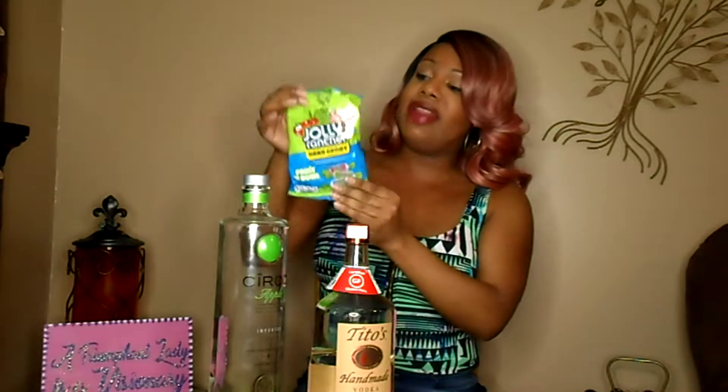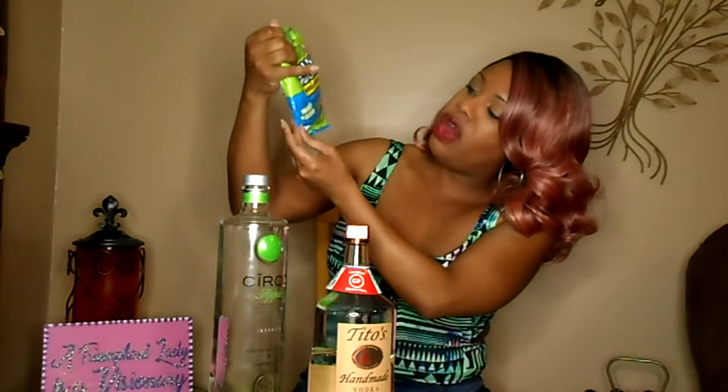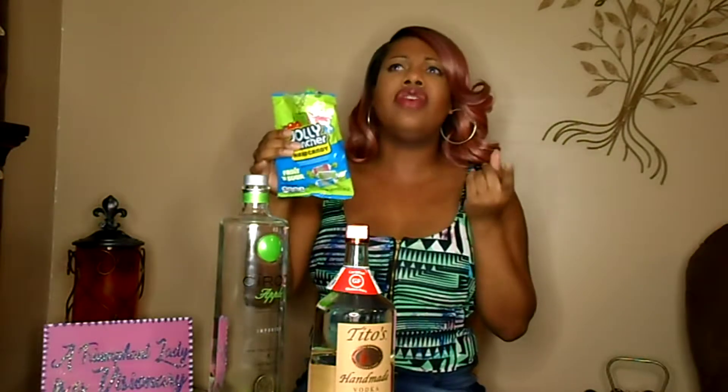So, you will need, of course, your vodka. You will need some Jolly Ranchers. I'm going to make the green apple. And these are the sour green apples — they are the fruit and sour ones. I've looked all over for these, but I usually get them from my local Dollar Tree.